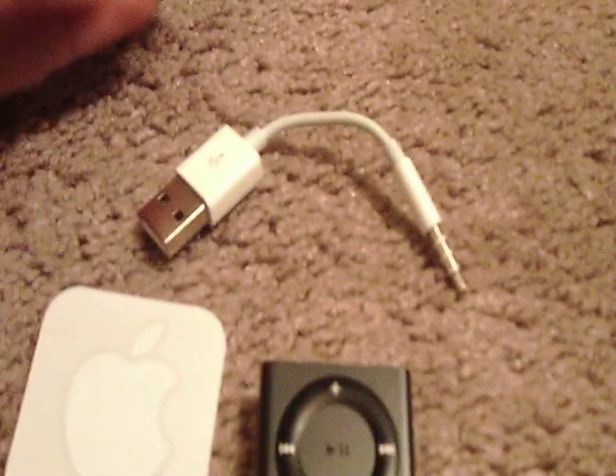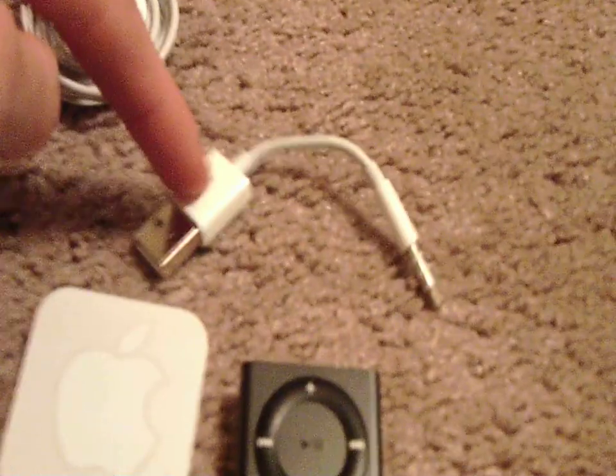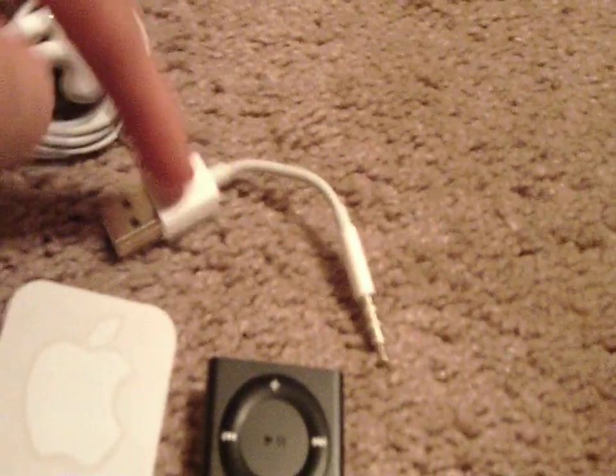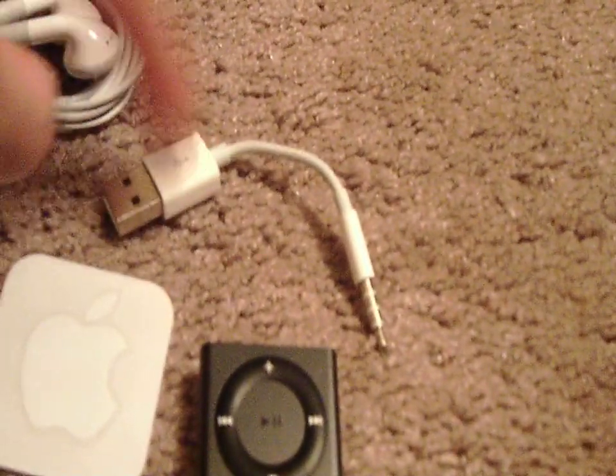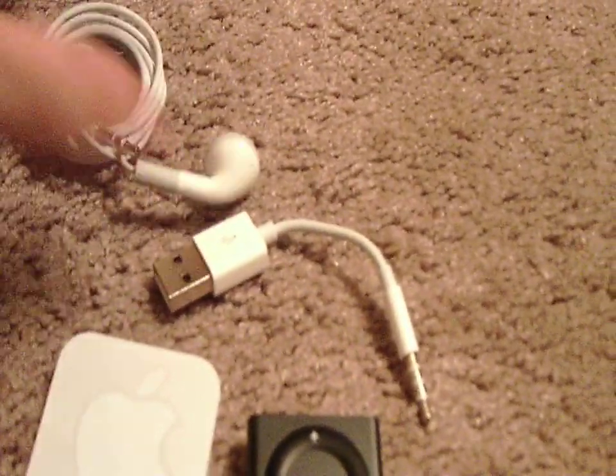Oh my gosh — the USB cable. This is essential, guys. This is not Wi-Fi — this is essential to charge it and also to sync it, to get music onto it. This is essential in order to use the iPod Shuffle.